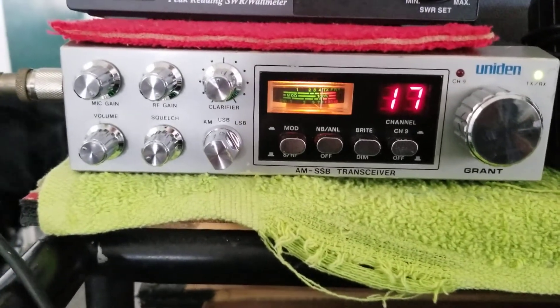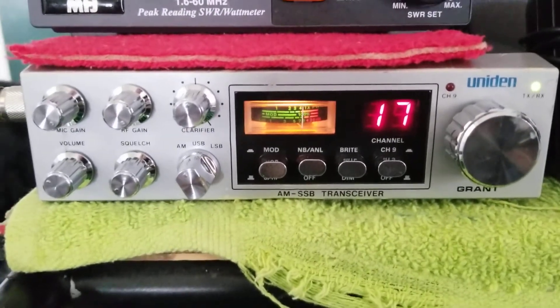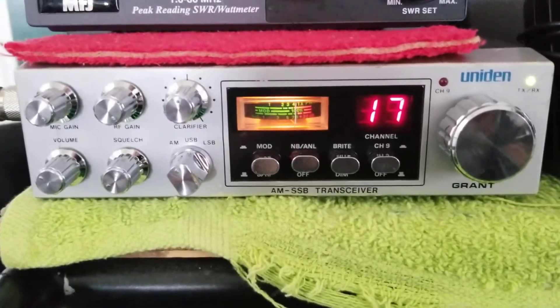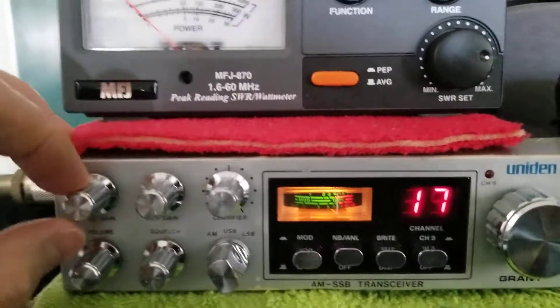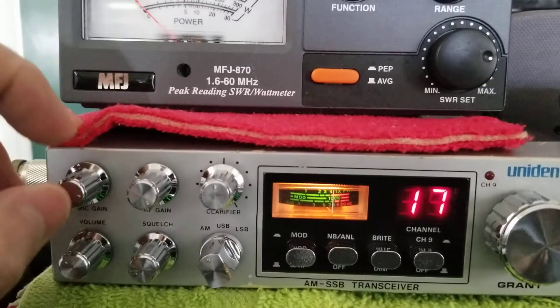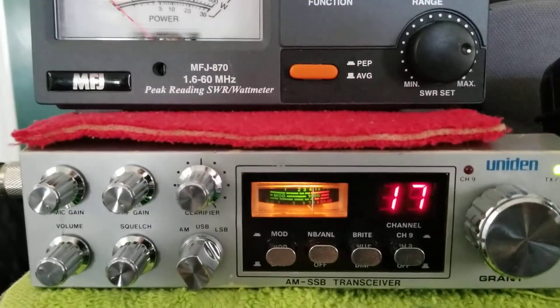These sound kind of like a Cobra 2000 on the air. They have a similar audio chip — very strong, powerful audio on these radios. If I run it without the amplifier, I can run the mic gain all the way open. When I crank the amp on, I put the mic gain to about three o'clock. Kick on the box, it'll do about 300 watts.